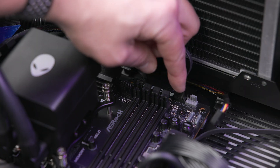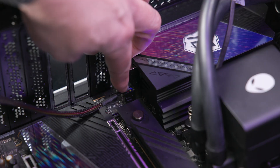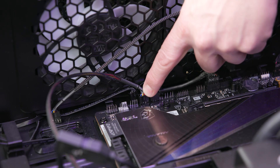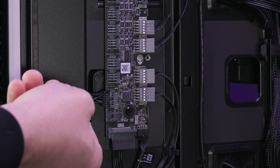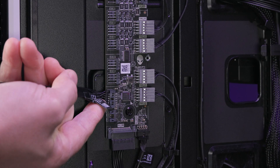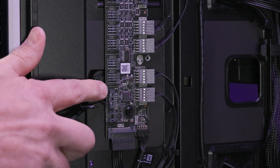If your motherboard has enough fan ports for all the fans on your computer, connect all the fan cables directly to the motherboard. If it does not have enough ports to support the number of fans on your computer, connect the 14-pin fan power bridge cable to the connector on the AlienFX board.